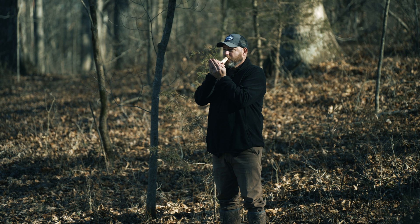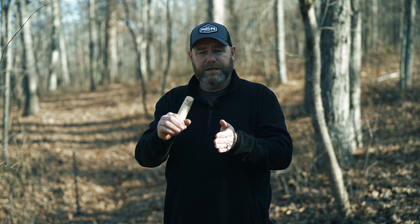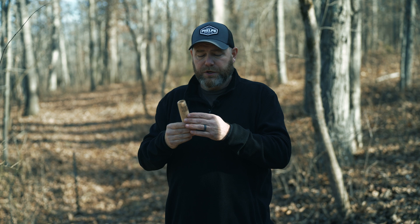Or you can do it with your tongue. Another call you can do is the laugh of the barred owl. Basically I add air pressure and then I open my hand and say the word 'wah.' I'm hooting, then I'm going to build air pressure, open my hand, and say 'wah.' What that does is get an excited pitch out there that carries a long ways and will get a turkey to gobble.